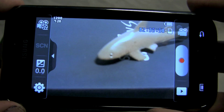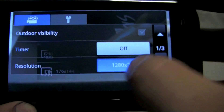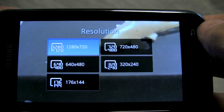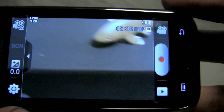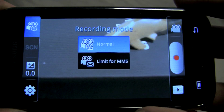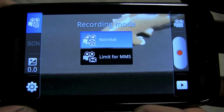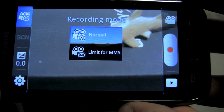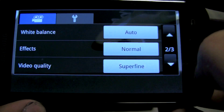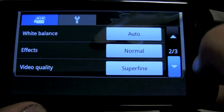Video recording on the Galaxy S is about as straightforward as it can get. You can go into the settings to change between 720p HD video and various other resolutions to get a smaller file size if need be. You can also change the recording mode — normal will let you record as long as you need to, or you can limit it for picture and video messaging so it's not a huge file that can't get sent. Other settings are pretty much the same as the camera: you can set the quality, white balance, and add effects.